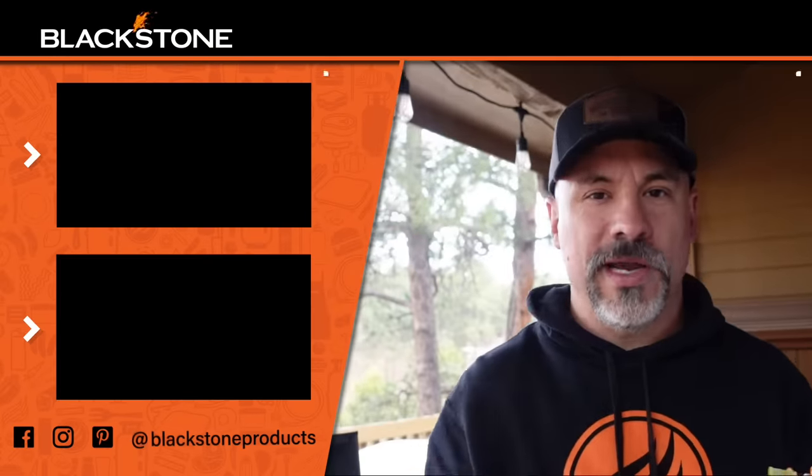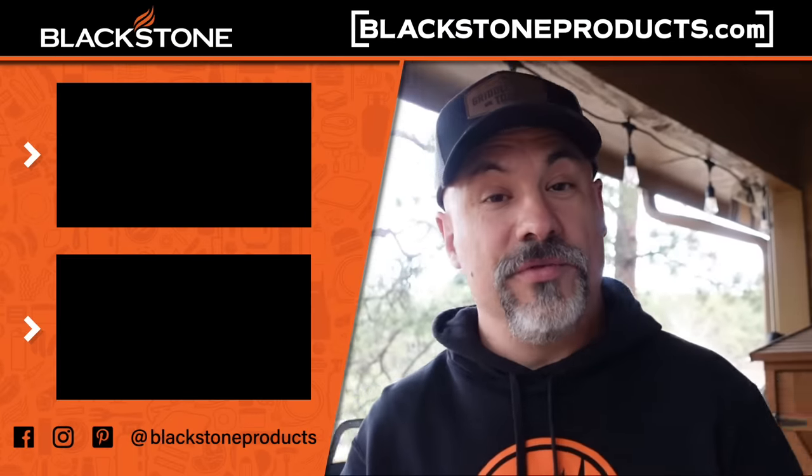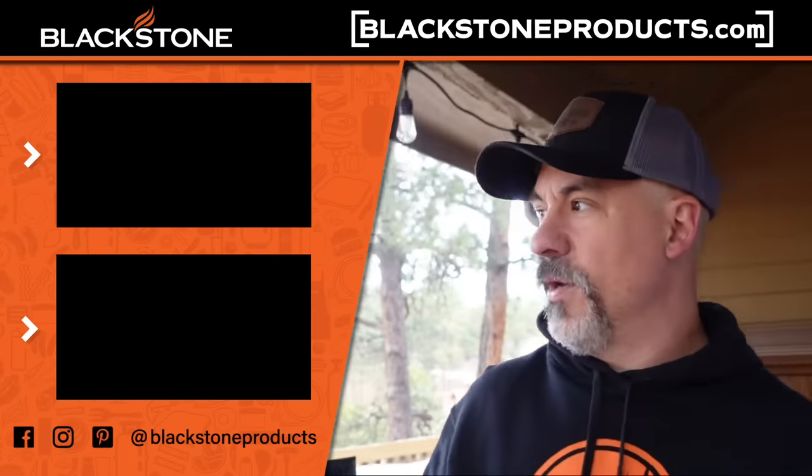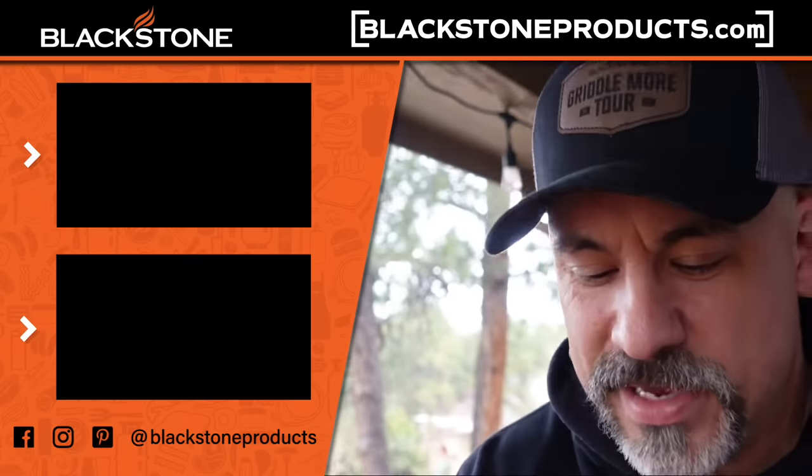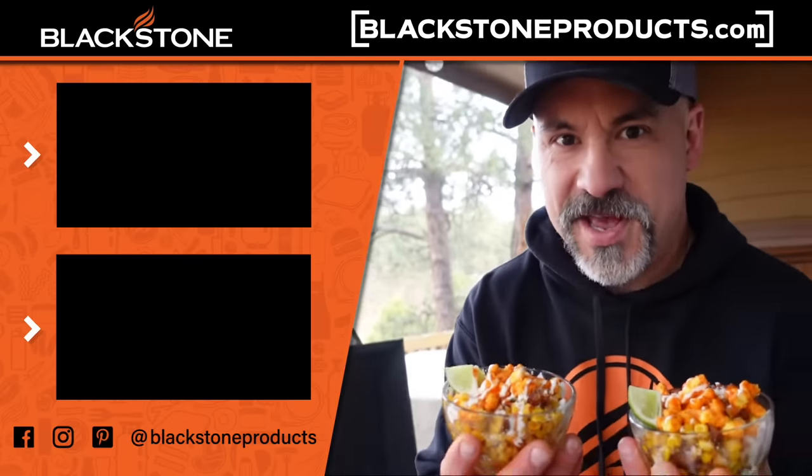Thanks for watching. Catch me on tour — go out to facebook.com/blackstoneproducts and click on events to see all of our tour dates. We're touring all the way through the 3rd of July, where we end up somewhere up in Long Island. Until next time, this is Todd saying praise the Lord and pass the bacon fried corn.